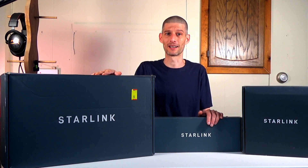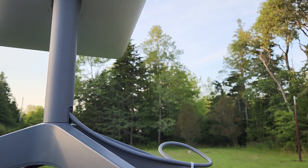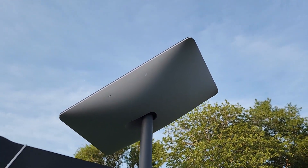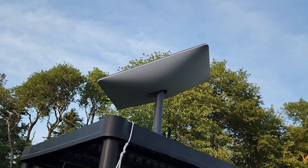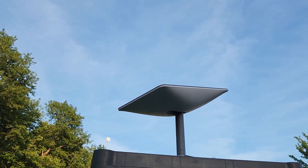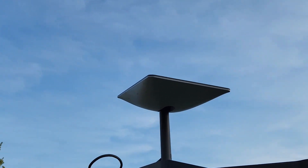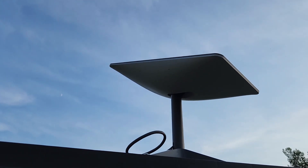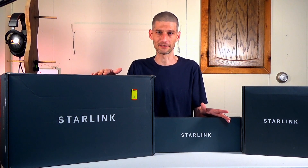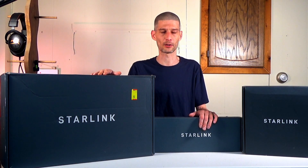The dish comes with the cables plugged in. All you need to do is place your dish outside with the best view of the sky you can, and make sure you have it placed before plugging it in, because it is going to start to move and try to find satellites once you plug it in. The best practice is to plug the dish into the router first, then plug the router into the wall — you don't want to plug the router in and then plug a live cable into your dish, as you might ruin the cable.